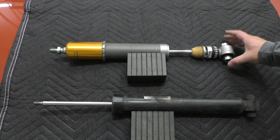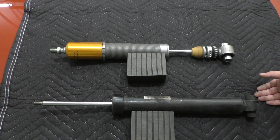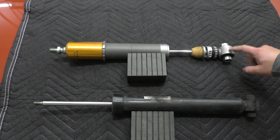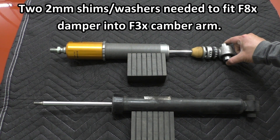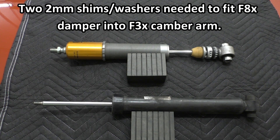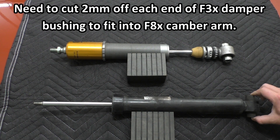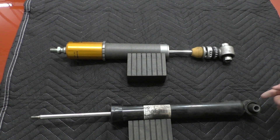Just like the front strut had to be thicker because aluminum is a weaker material, the aluminum lower camber arm on the F8X has to have thicker walls to match the strength of the stamped steel part. That extra thickness takes up the extra 2mm on each side. So to put an F8X damper in an F2X, F3X you'd need 4mm worth of shims — 2mm each side. Conversely, to put an F3X damper into an F8X, you'd need to cut off 2mm on each side of the bushing, which isn't terribly difficult since it's just a metal tube with a bit of rubber.